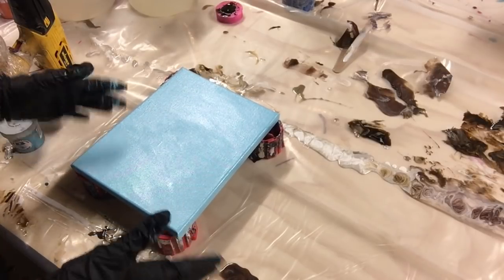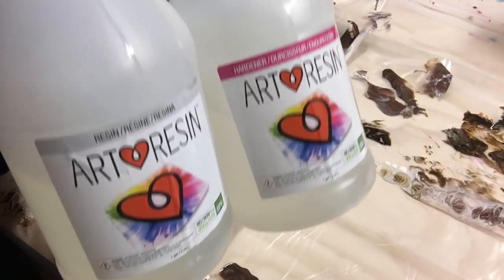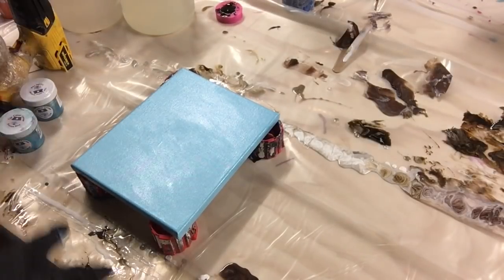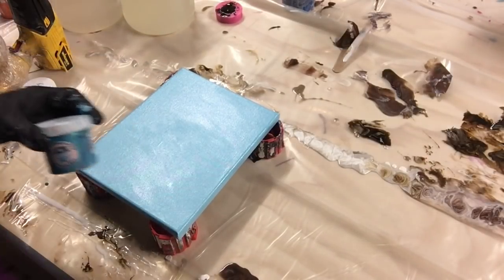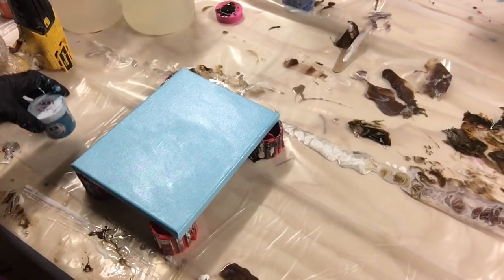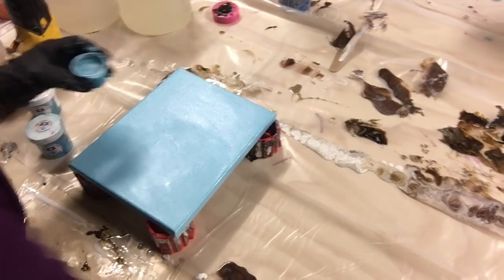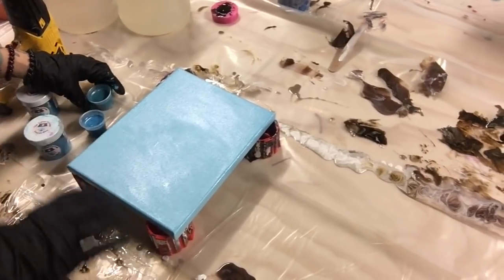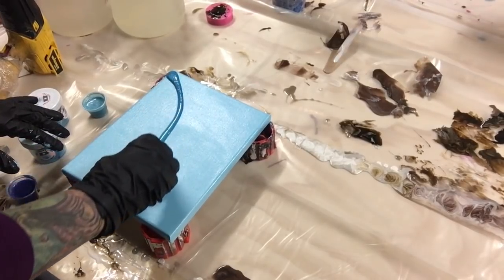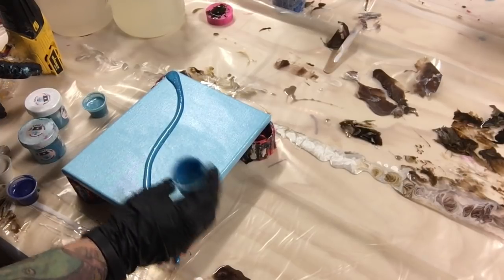I've already pre-mixed my resin. I am using Art Resin — it is a mixture of one part hardener to one part resin. I stirred it together for three minutes. I put just a little scoop with my tongue depressor of the mica pigment into the cup and stirred that together. Here are my colors in little one-ounce shot glasses, and I'm going to get started.